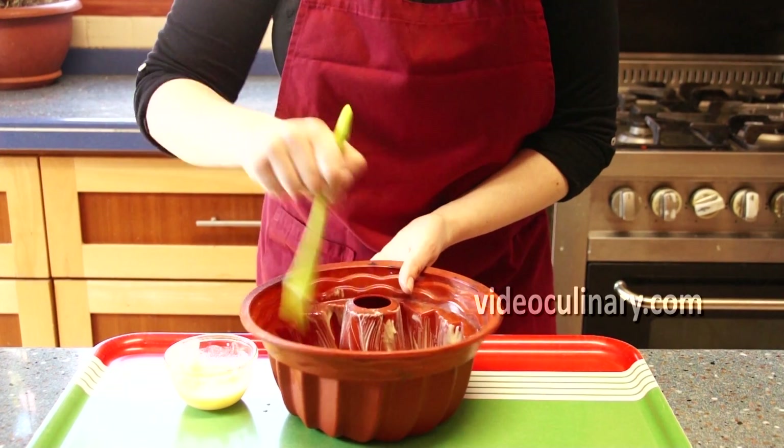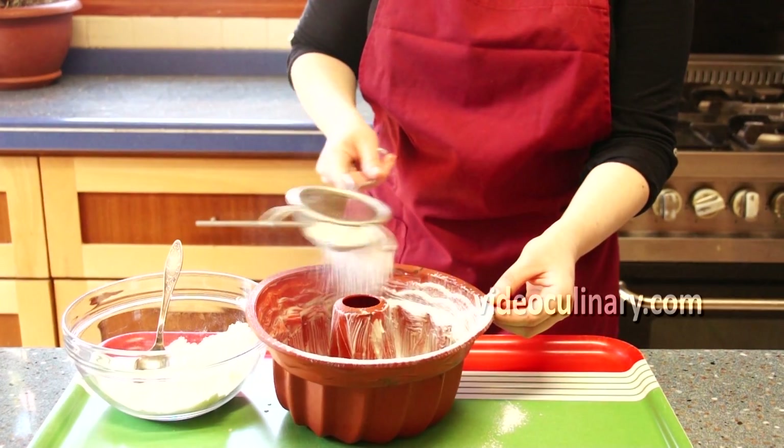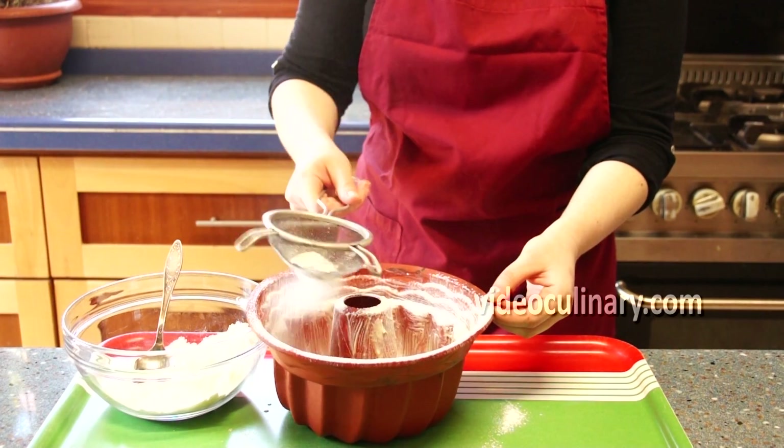Lightly brush the bun pan with butter. Sprinkle with flour, tap the pan to distribute evenly, and shake off the excess flour.